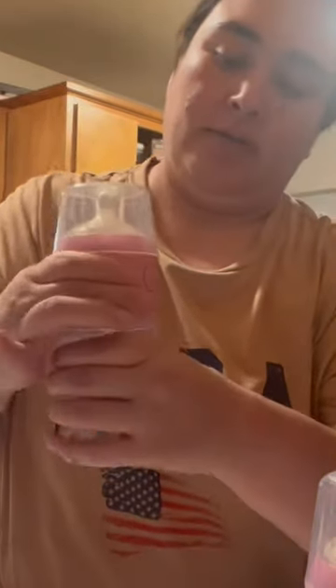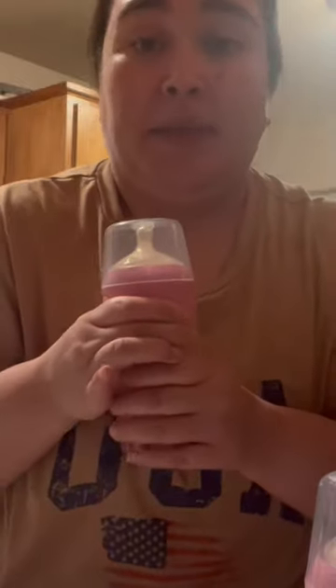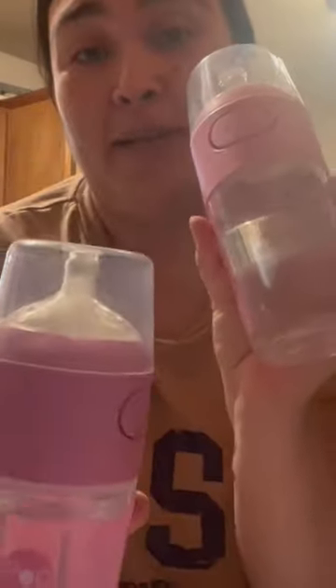You've got your water in there and your powder up here at the top. So at night all you've got to do is press the buttons. That little lid will come down and mix the powder — shake it up and you're all done. If you guys are really interested, comment down below.